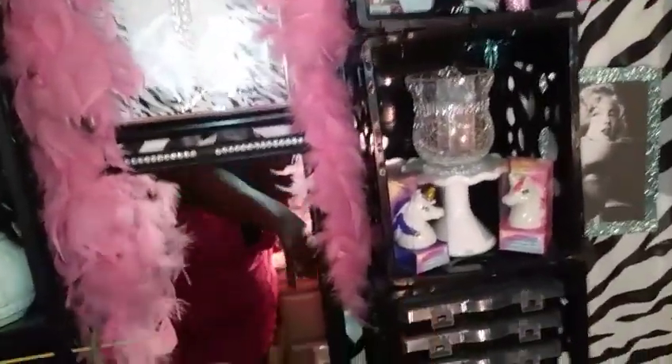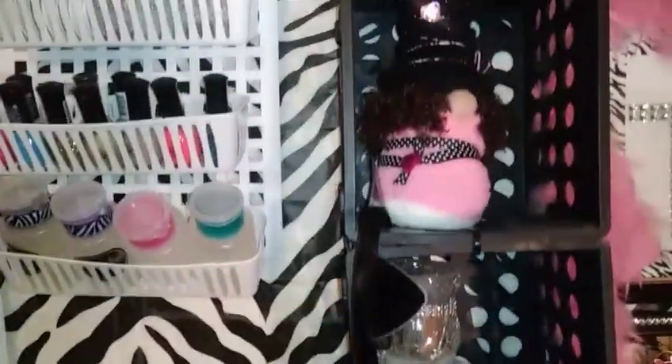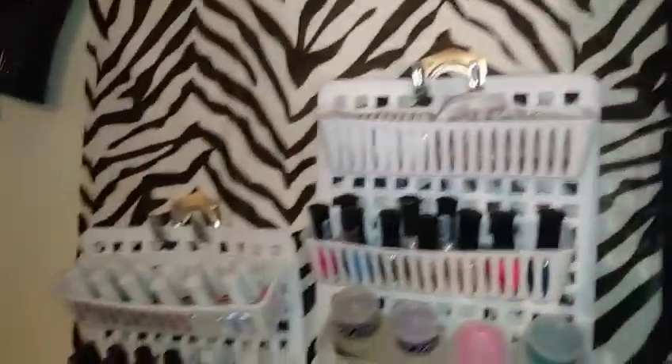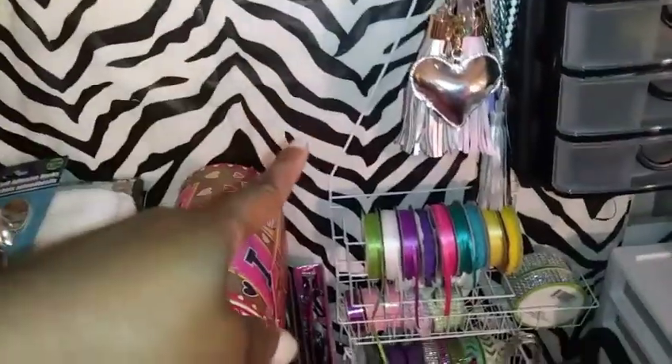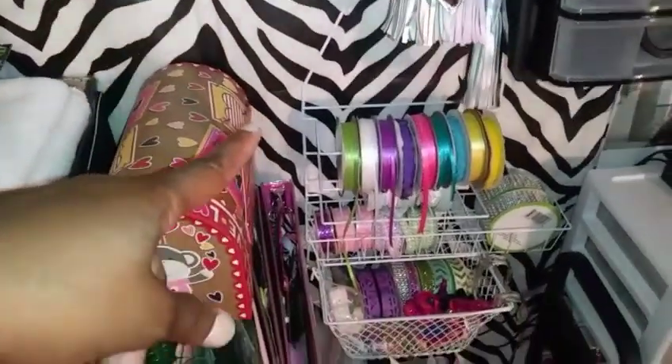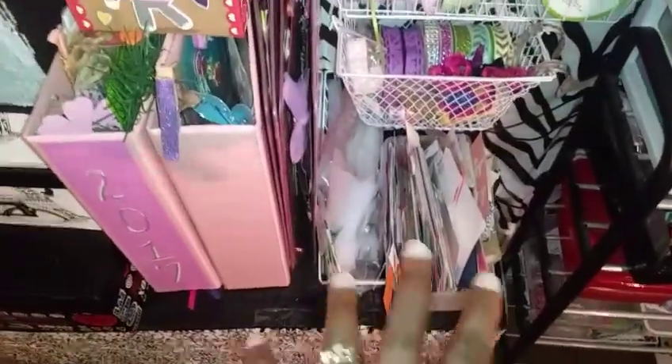Nails, nails, nails — fingernail polish remover, just decoration nails. All those are nails. Those are just some empty drawers. Over here on this wall is a DIY I made for nail polish and nail polish remover. Another DIY I made to house my ribbon, and more crafts.